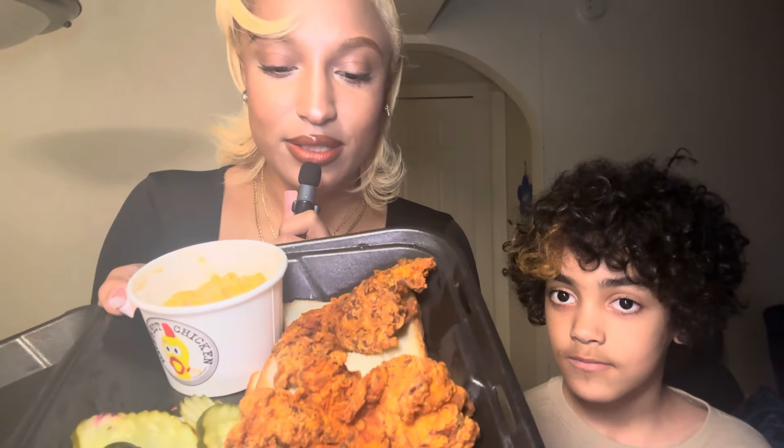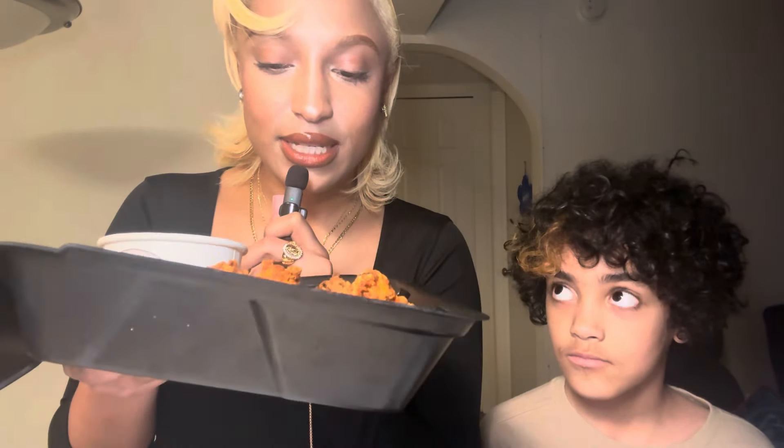Let me open this up. Oh, I finally got it open — cracked the code! All right, boom — chicken tenders, mac and cheese, with some pickles, and it looks like some bread down there, just a couple slices of bread. Looks good, huh? Do we want to start digging into this?